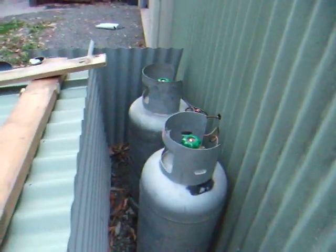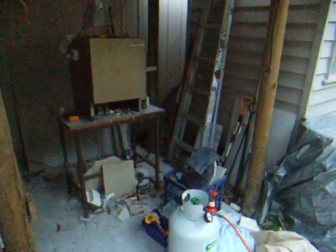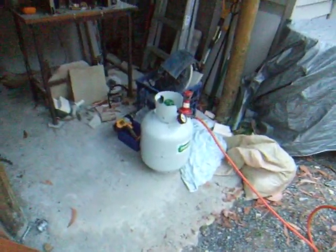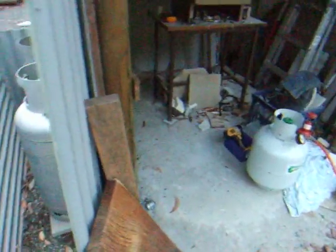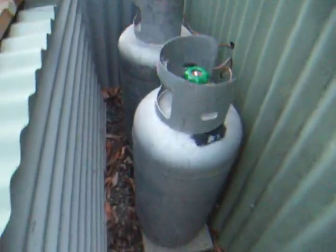So I've got my gas bottles here. I did just have them inside there where my kiln is, where that small bottle is there. But I wanted to get them outside for safety reasons, so I've moved them out here, just sitting on little concrete slabs.